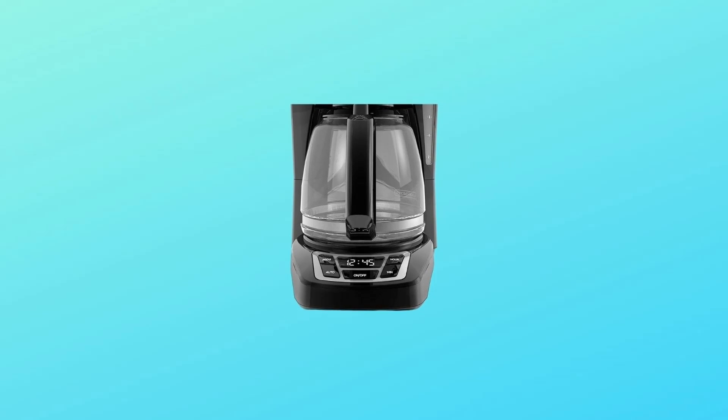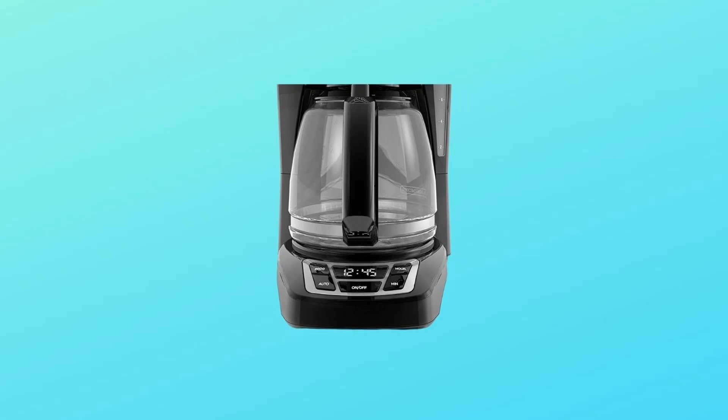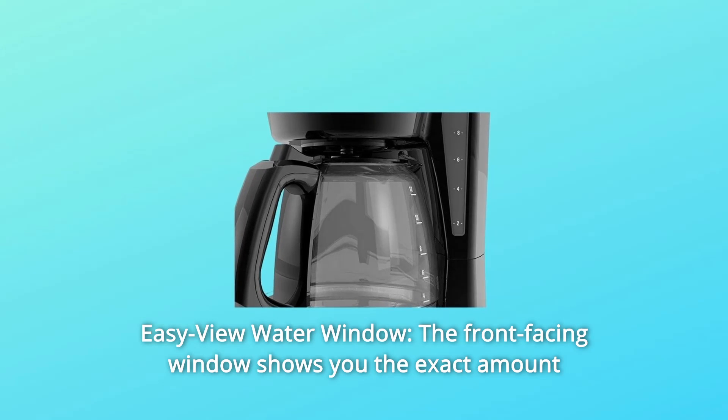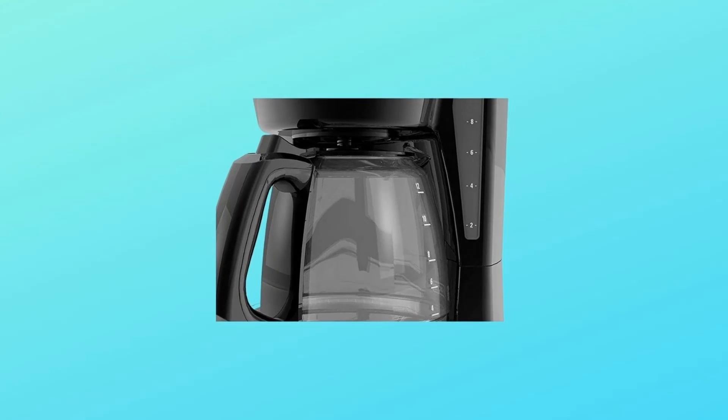Number 3: Two-hour auto shutoff, for added safety and peace of mind with every use. Number 4: Easy View Water Window. The front-facing window shows you the exact amount of water that will turn into coffee.